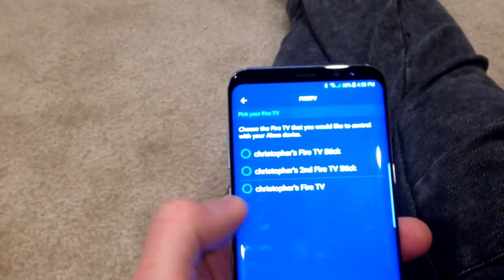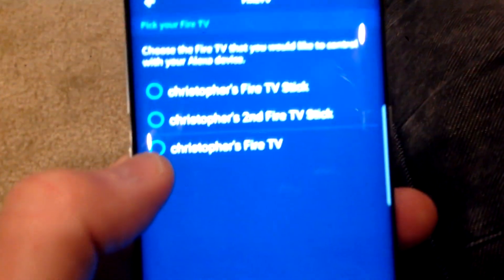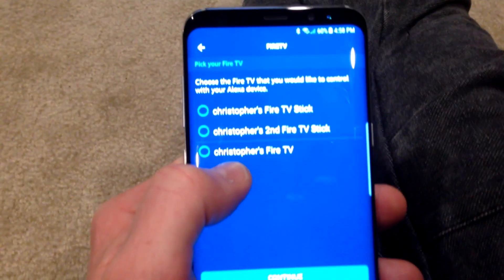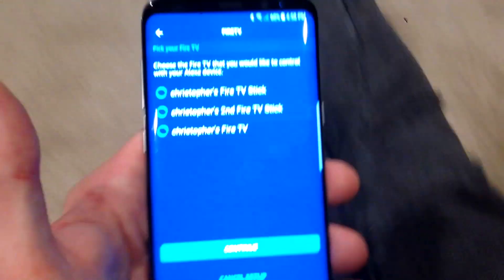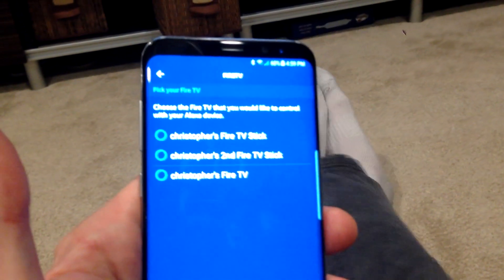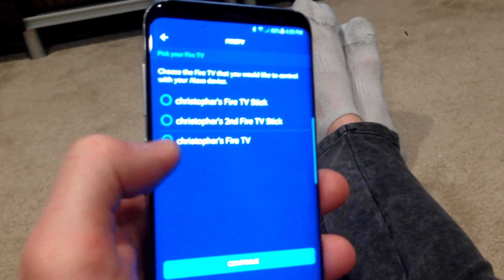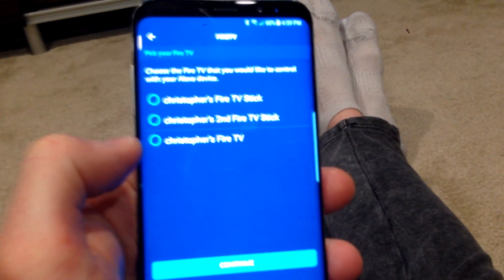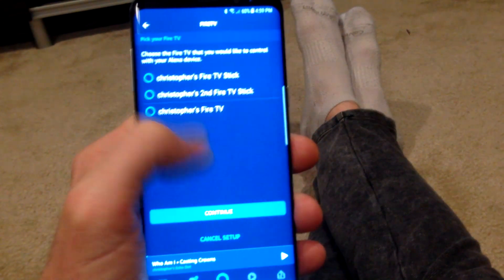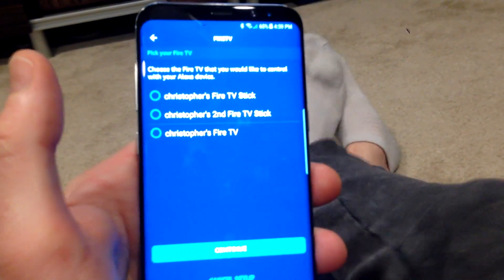Now, if you are having trouble connecting it — I actually chose the wrong one and had to go back. I had to unlink it and go back. I actually had to use Christopher's Fire TV underneath the line, not the top two. So if you're having issues and your device is not connecting and saying 'check your power source' and all that, then choose the one below the line — that is where my thumb is. I had to unlink the previous one and then link up this one, then hit Continue and link those devices with my Echo Dot again. Now I'm back up in business. A little troubleshooting for you there.